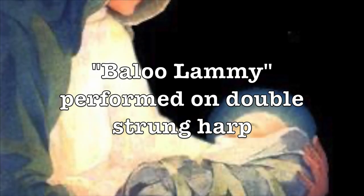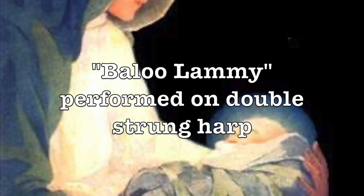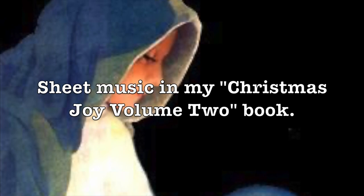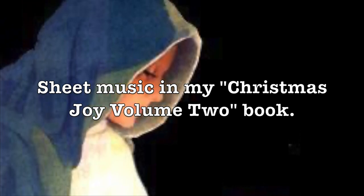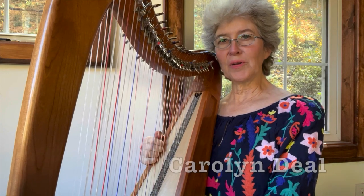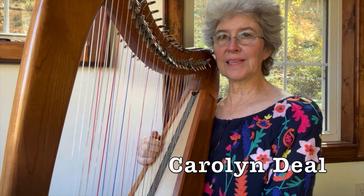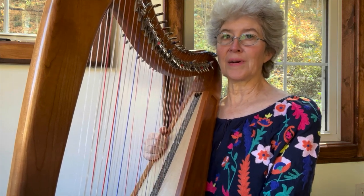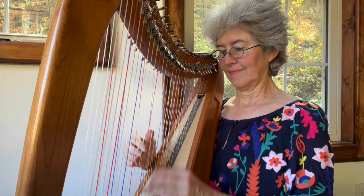Hi, welcome back. I'm going to play a beloved Scottish Christmas tune from the 1600s called Baloo Lammy. I've arranged it for a double-strung harp, and the neat thing about this tune is that you can play it year-round as a lullaby also. And it's also neat because it's not that hard.